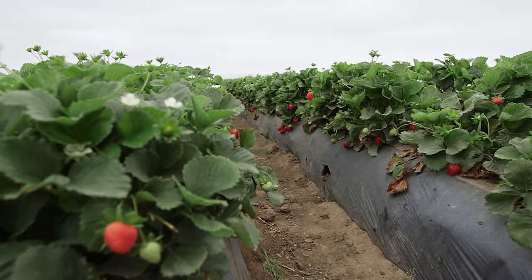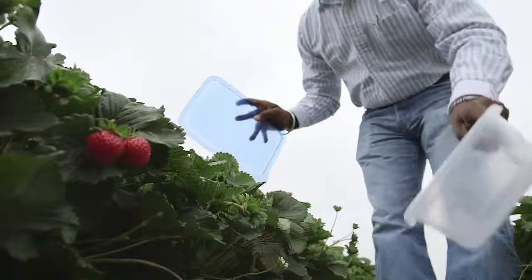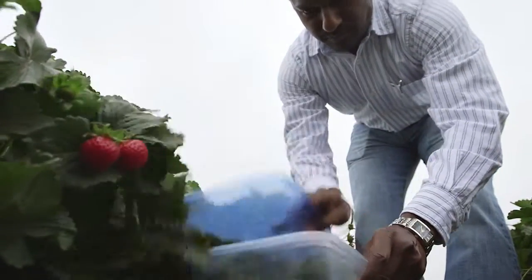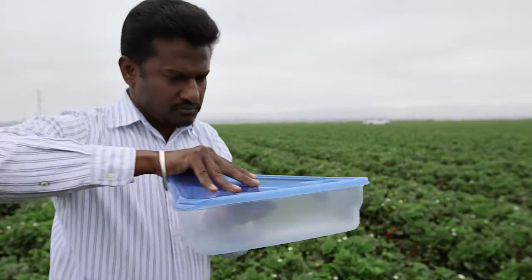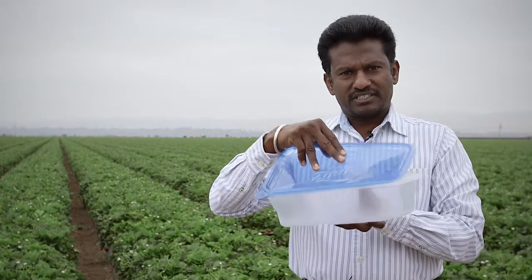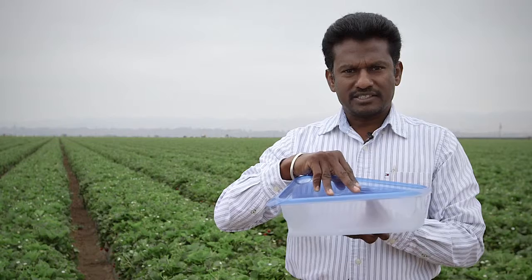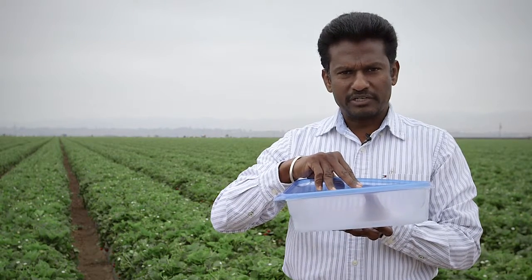Basically, you are looking for nymphs or adults. Take a plastic container and gently beat the plants with the lid to dislodge insects into the container, and then take a look and identify whether you have nymphs or adults. Examine the contents of this container, and if you see one Lygus nymph out of 20 plants, that is considered the treatment threshold.